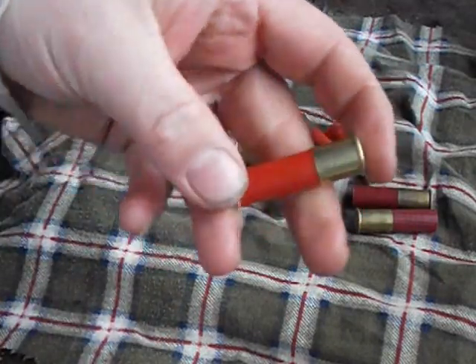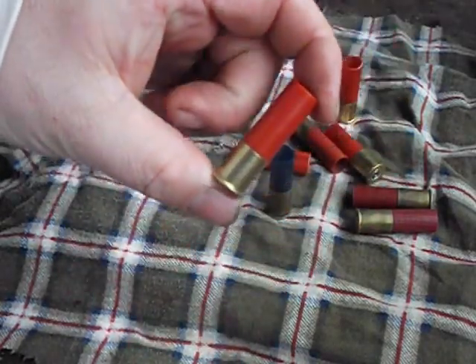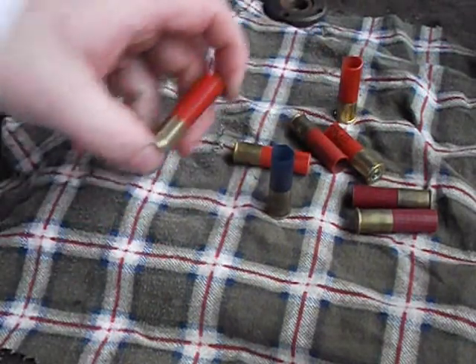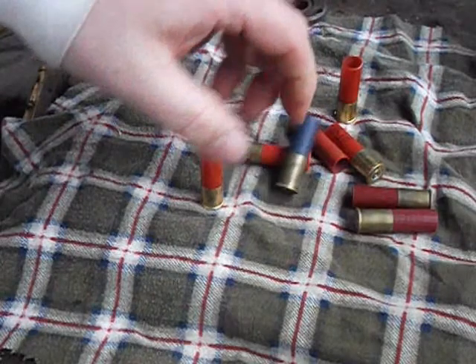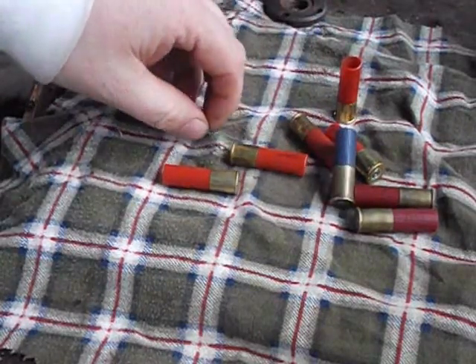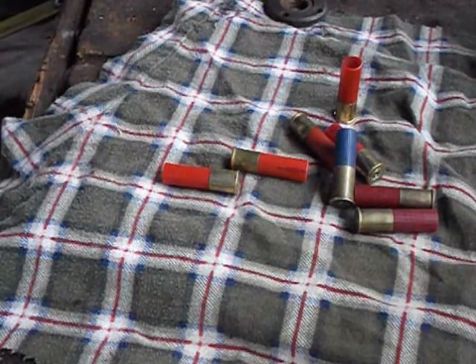I thought these would be pretty neat. As soon as I get the tools back from the machine shop — he's also going to make me a roll crimper — I'll make some of these up and we'll try them out and see how they work. Thanks for watching guys and stay tuned for more videos.